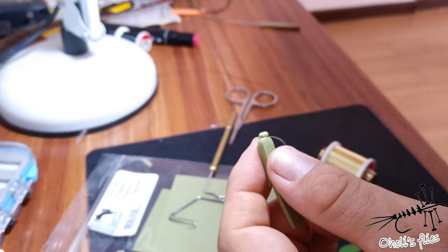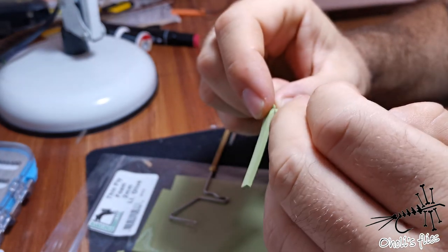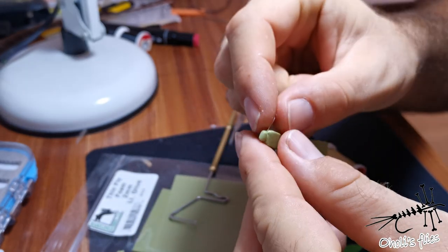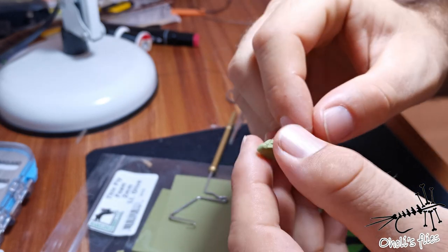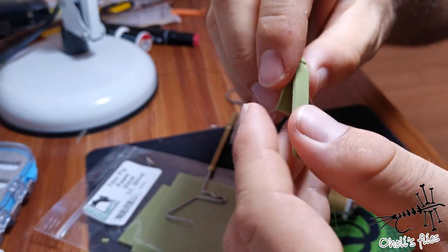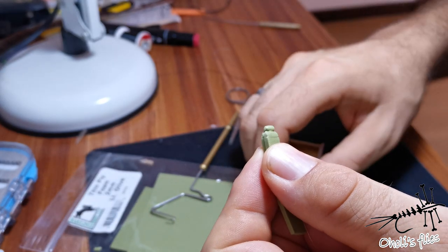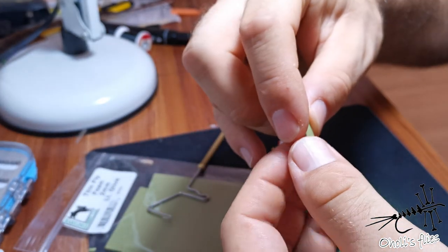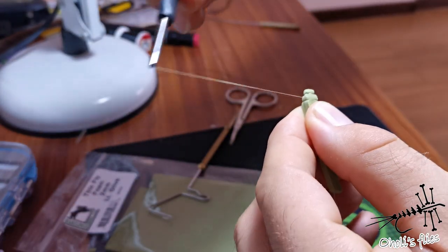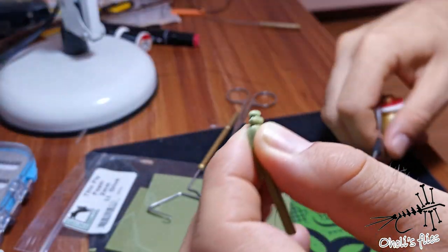Then whip finish here, and try to whip finish it in this gap that you've created with the first wrap. Now when this is done, just position this thread between these segments, between these two layers. See, this thread is going through the middle — just put it back in the middle because you're going to need it. See where you want your next segments to be, and when you make the full wrap around the foam, you can squeeze. After your squeeze, make another one and do a whip finish.